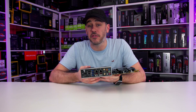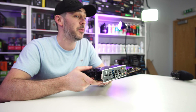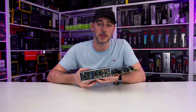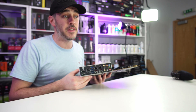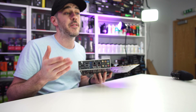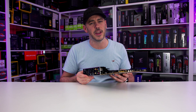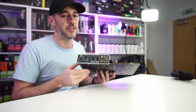On the rear I/O we have a DisplayPort 1.4 port and an HDMI 2.0 port. There are tons of USB ports, including a USB 3.2 Gen 2x2 Type-C port, three USB 3.2 Gen 2 ports (two Type-A and one Type-C), four USB 3.2 Gen 1 ports, and two USB 2.0 ports. There are also two Intel i225V 2.5G LAN ports, Intel Wi-Fi 6E antenna jacks, five gold-plated audio jacks, an optical S/PDIF port using the Realtek ALC 4080 HD audio codec and a Savitek SV3H712 amp with premium Japanese capacitors, plus a BIOS flashback button and a clear CMOS button.